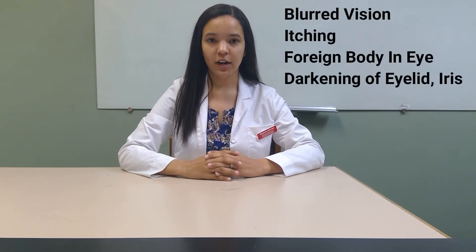Some common things you may experience while taking this drug include blurred vision, itching, sensation of a foreign body in your eye, or hyperpigmentation of the eyelid or the iris.